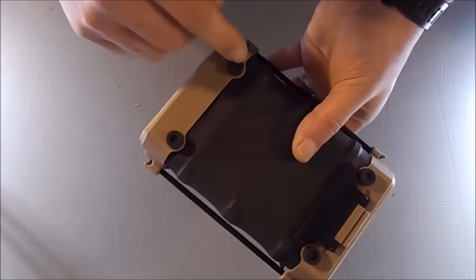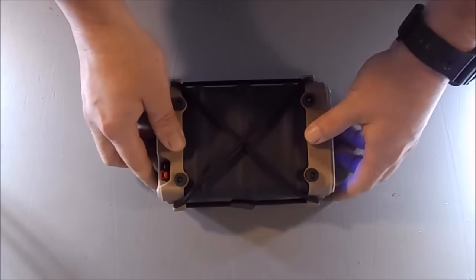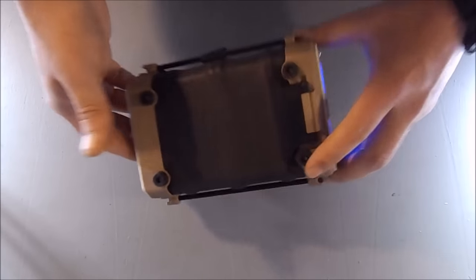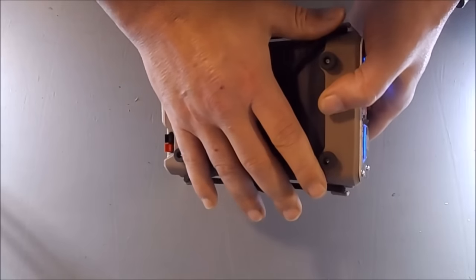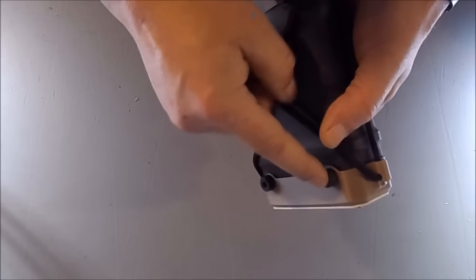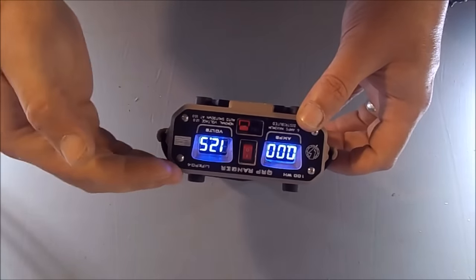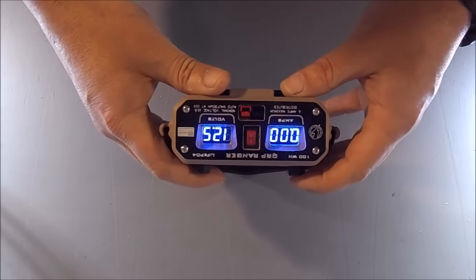You'll notice these rubber bumpers top and bottom. That is so the system can be placed in any attitude and it's not likely to skid around. It's also so when you attach a radio to the Ranger — either top or bottom — the radio is secure and being held against these rubber bumpers. You also have a nice offset to maintain airflow between the Ranger and the radio.